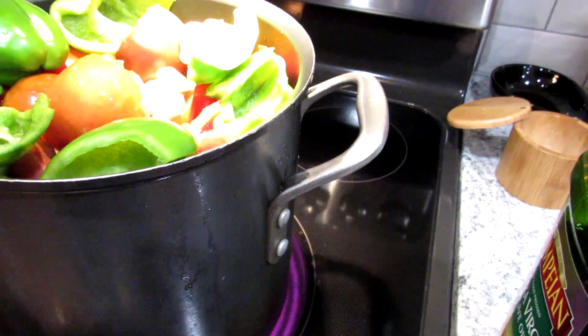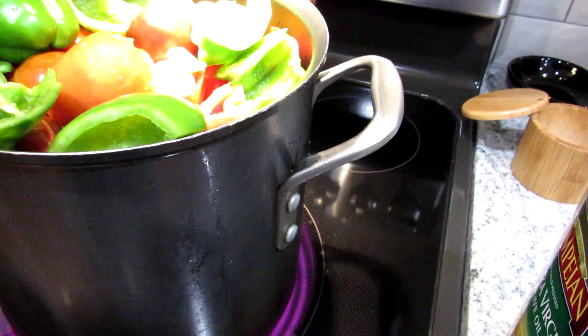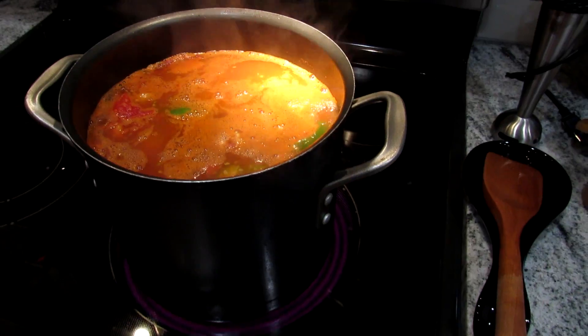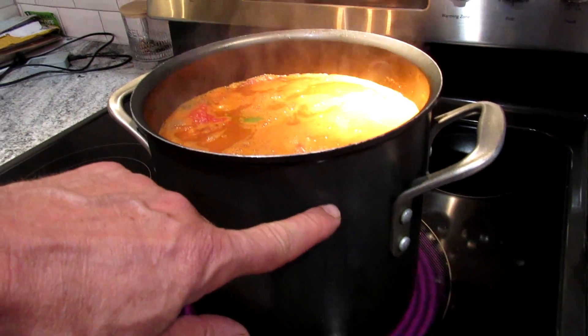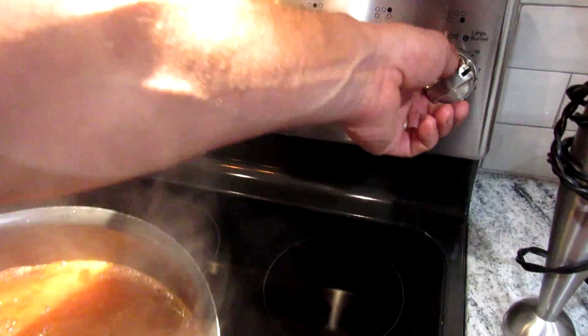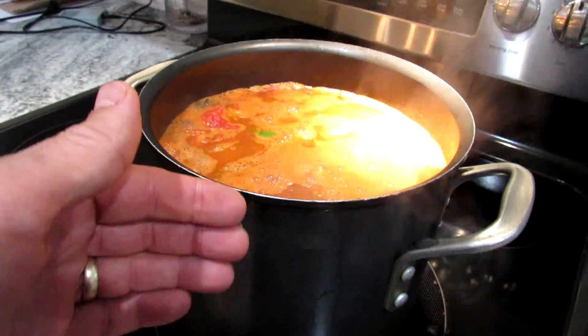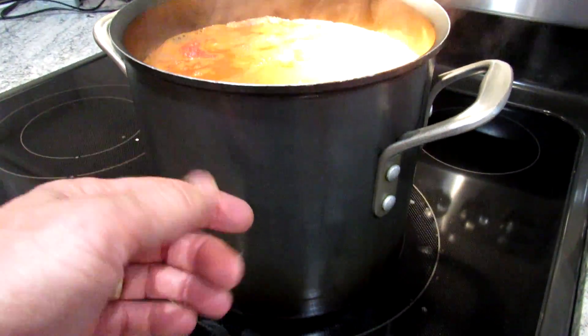Let this work its way up to a boil and then work its way down to a nice thick sauce. This is what it looks like when it starts to boil — it's about that much liquid in there. Reduce it to about medium heat, medium high. This is going to reduce down for an hour and a half or so until it gets down to about here, and then we'll puree it.